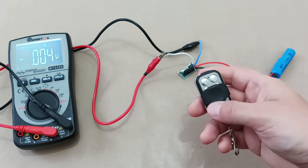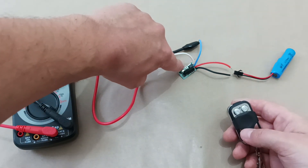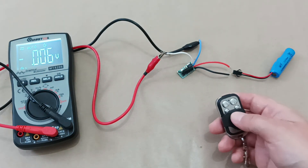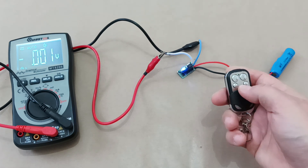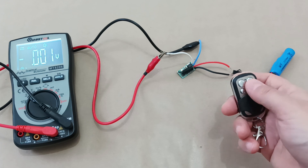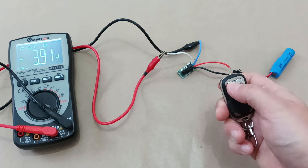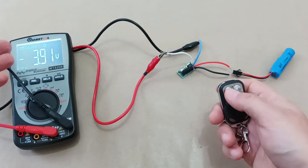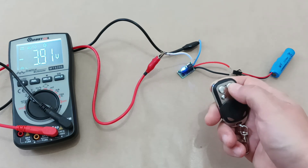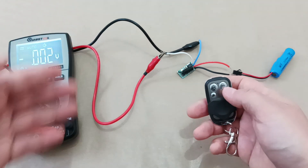Let's check the third mode, the so-called latched mode. We press the configuration button three times. In this case, I have to choose two separate buttons — one and two. When I press the first button, power flows to the cables and we have voltage. To turn it off, I use the second button, and the voltage disappears.